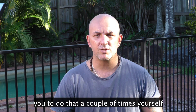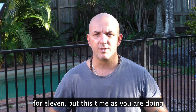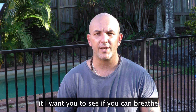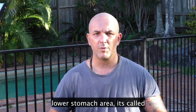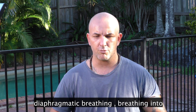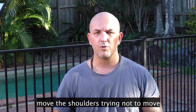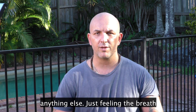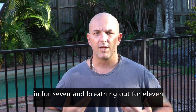Now I just want you to do that a couple of times yourself. Count in for seven and count out for 11. As you're doing it, I want you to see if you can breathe that attention all the way down into the lower stomach area. It's called diaphragmatic breathing — you're breathing into and out of your stomach, trying not to move your shoulders or anything else. Just feeling the breath into and out of the stomach, breathing in for seven and breathing out for 11.